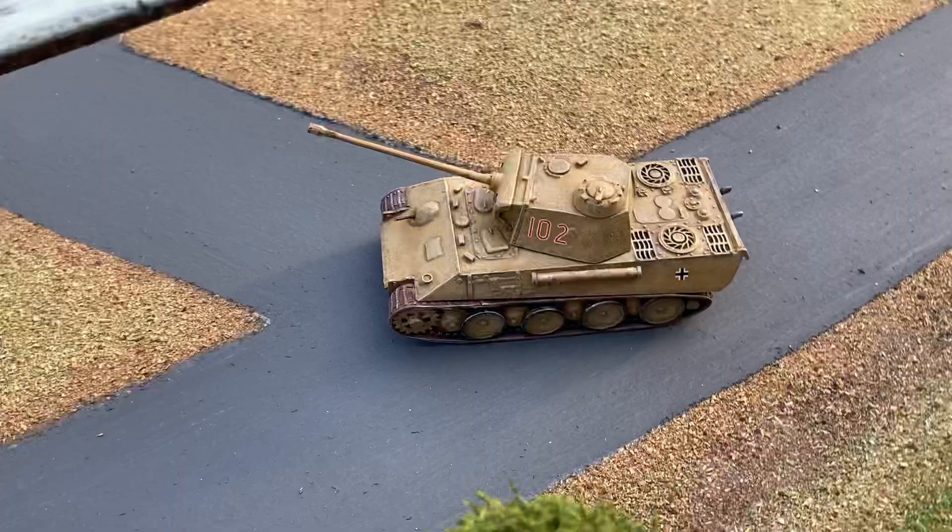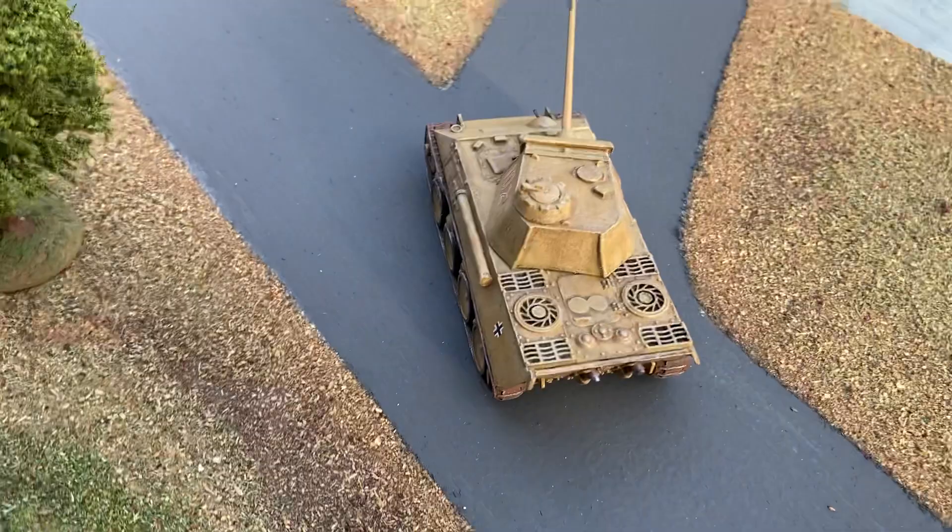It's quite a nice little model. There are a lot of small Panther kits out now, but it was good fun to build and nice to revisit.